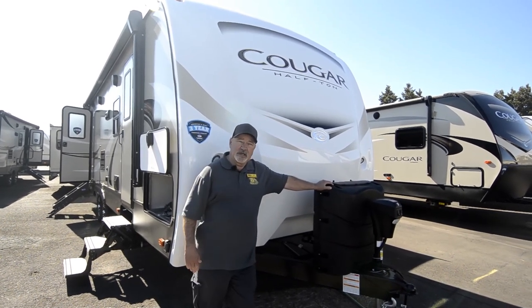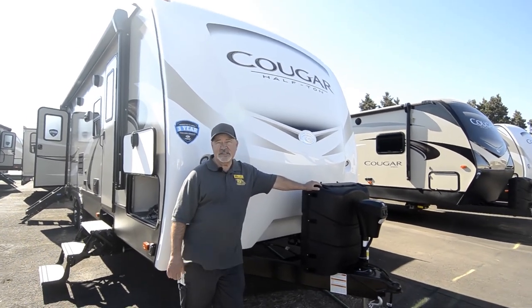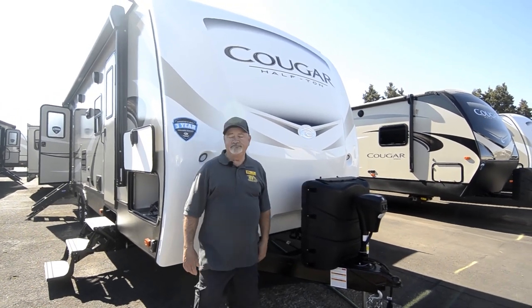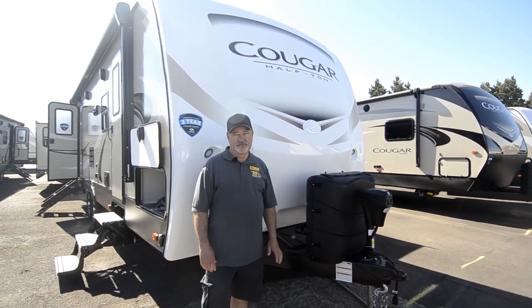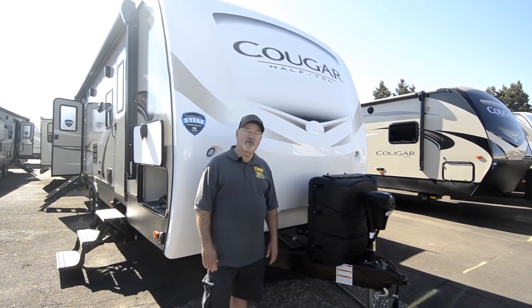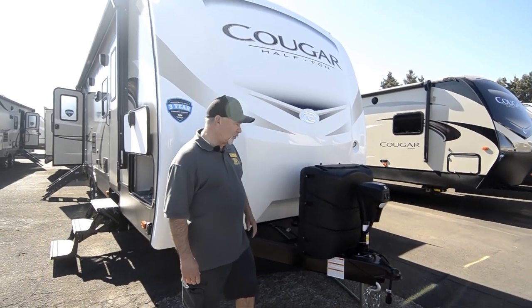It has a one-piece vinyl roof, so it's easy to keep maintained as well. You just have to do a little maintenance periodically to make sure that the caulking around all your vents and air conditioning is fresh and not cracked and drying on you. That's where you tend to get a little bit of problem with leakage, but you shouldn't have a problem with that.